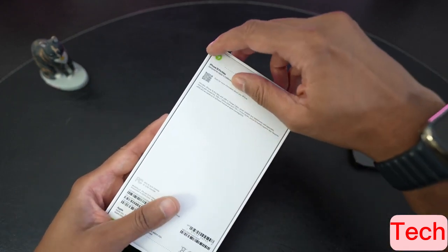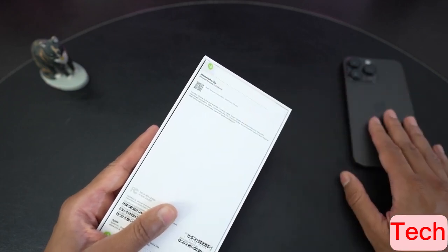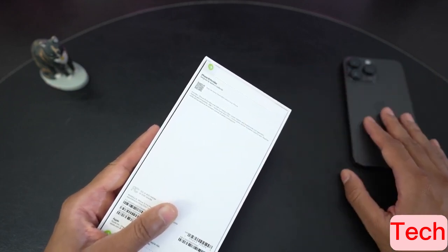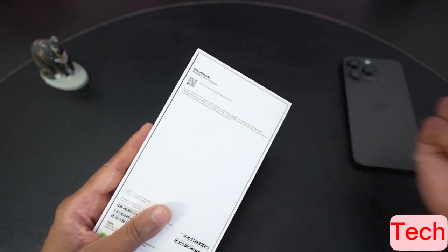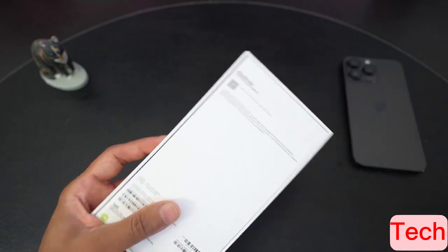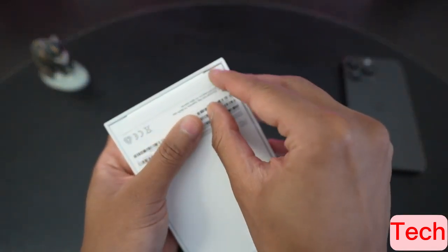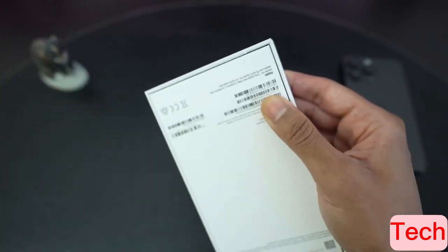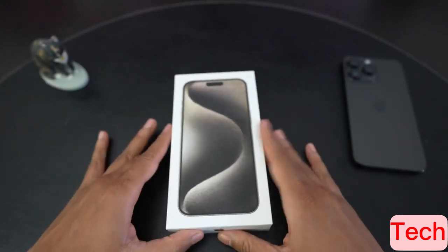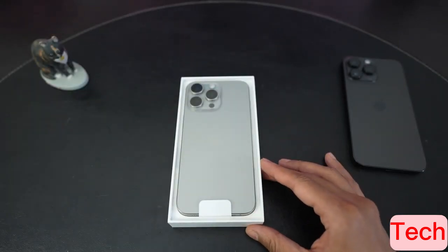I did choose the natural titanium — it's one of the new colors. Usually I go for the black or the graphite, but this year I thought I'd try the lighter color. I did used to have the 12 Pro Max in silver, white silver, and I did like that color. As usual, we have two pull tabs, and we'll go ahead and unbox and see the first impressions.